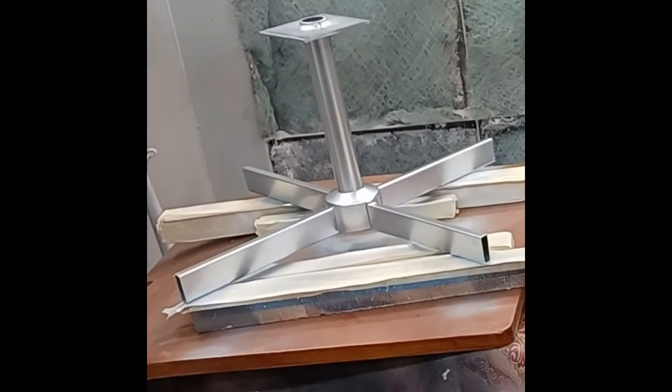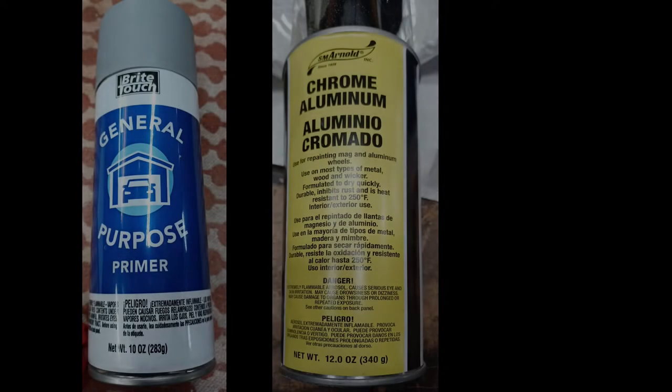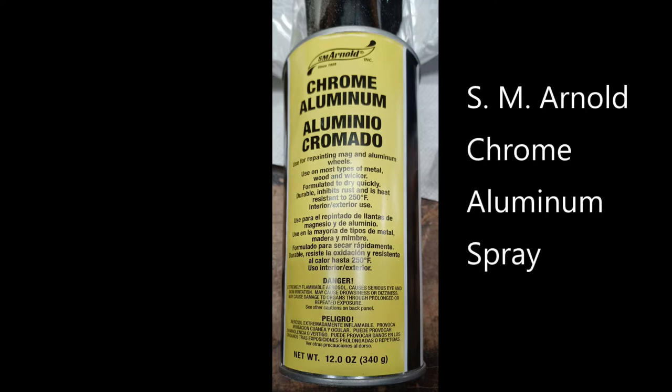You're seeing the after picture here, and then we're going to show you the products we used and how we got there. On the left you see a general purpose metal primer — a very common product you can pick up at any automotive supply house. On the right you see SM Arnold Spray Chrome. We're going to put a link to where we got it; we purchased it right from Amazon. It's a lacquer-based product and we were very happy with its performance.